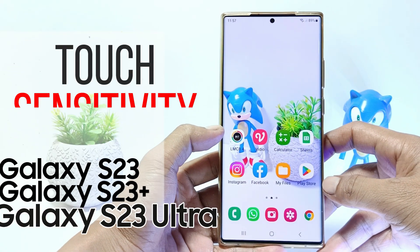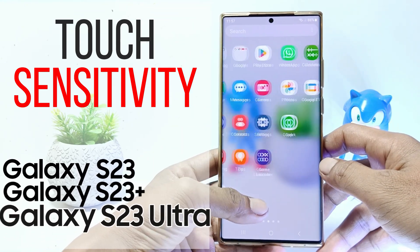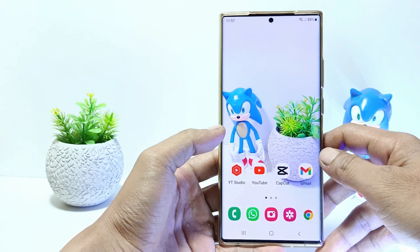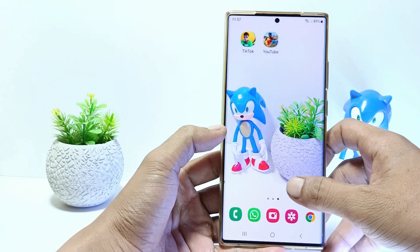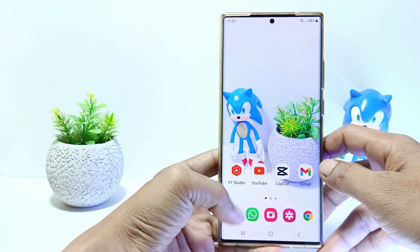Hello everyone. In this tutorial I'll show you how to increase the touch sensitivity on Samsung Galaxy S23 series. If your phone is using a screen protector, maybe the touch screen will be less responsive. So specifically for those who use a screen protector, you can activate touch sensitivity in the settings.